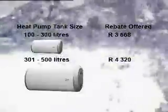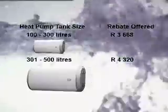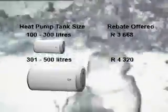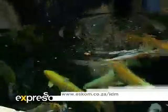To obtain your rebate you have to go through an Eskom accredited installer. We will supply the heat pump less the rebate charges and then claim the rebate back from Eskom, so there's less paperwork and less fuss for homeowners to achieve their rebate. To see a list of accredited installers, visit eskom.co.za/idm.